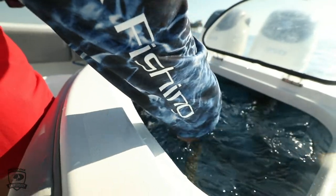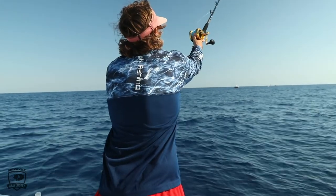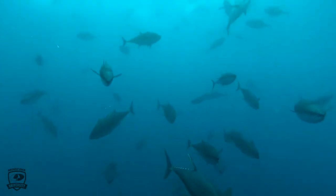So what you want to do is kind of match the hatch. If you've fished anywhere at any time, you've heard that. Whether you're bass fishing, red fishing, speckled trout or sea trout fishing, you're going to match the hatch — meaning you want exactly what the fish are feeding on.